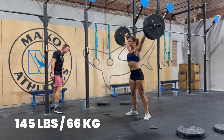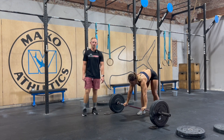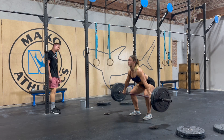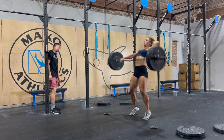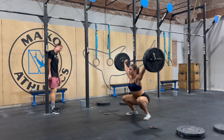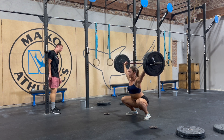Good. Perfect. Not a lot of change there, but the bar path was maybe a little bit tighter. As she hit the hip, it didn't shoot out quite as much. You saw that left arm get in a good position early — there was less rotation — and she was more sound in the bottom.